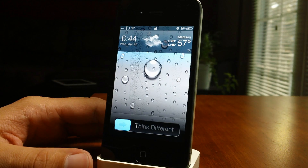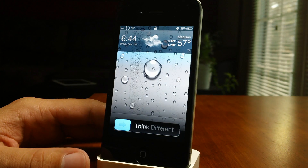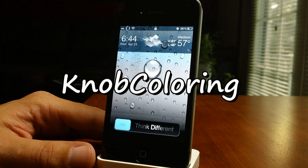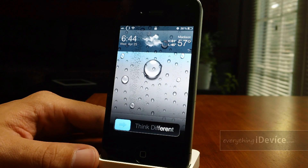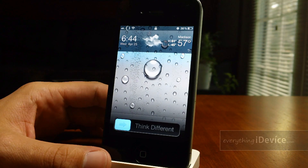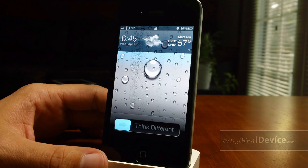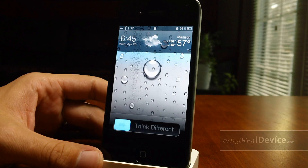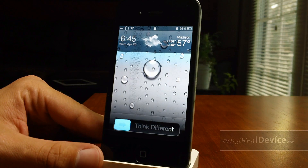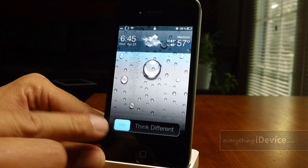Hey, what's up guys, Jeremy from everythingidevice.com. In this video I'm going to show you a really cool new Cydia tweak called Knob Coloring. This tweak is free from the Big Boss repo and what it allows you to do is change the color of your slider knob on your lock screen. It has RGB sliders so you can really pinpoint the color you're looking for.